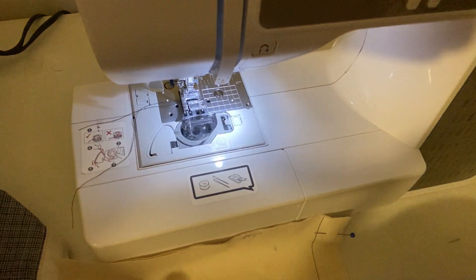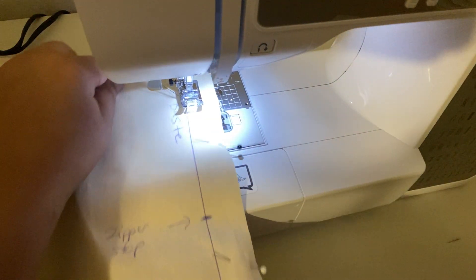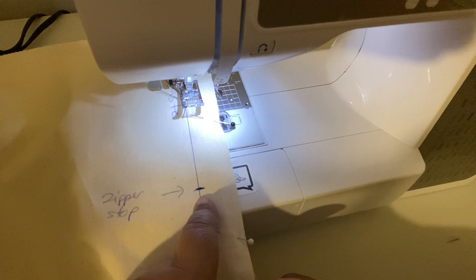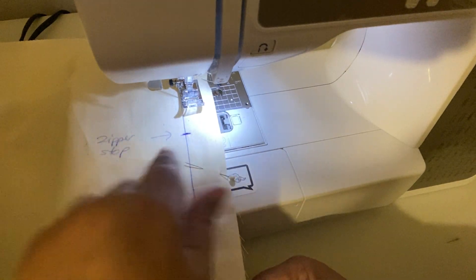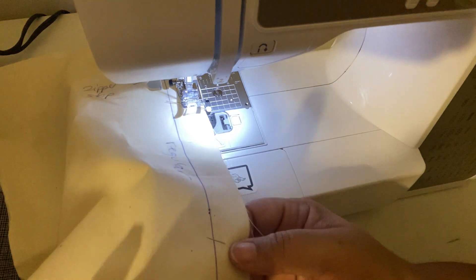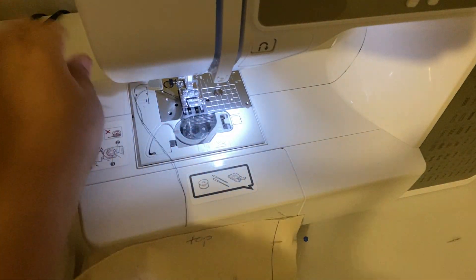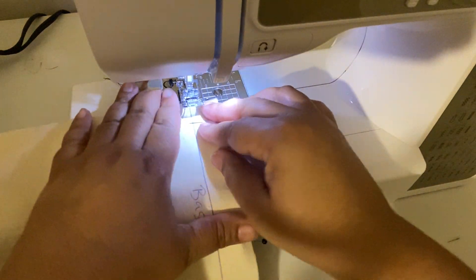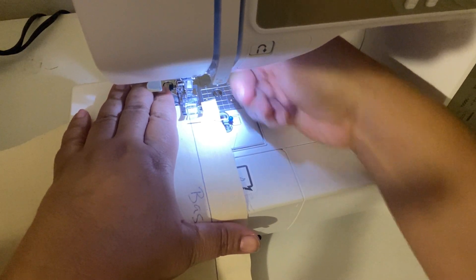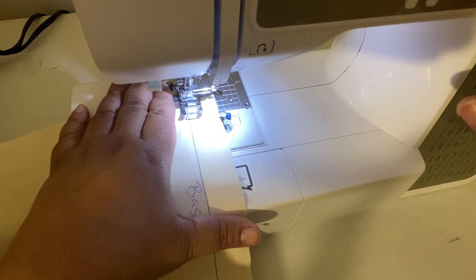Okay, so we're at the sewing machine. Just a recap: from the top of the garment to the zipper stop, we're going to do a basting stitch. For mine, the length is 5.0. We're going to backstitch at the zipper stop, and from the zipper stop down to the bottom of your garment, you're going to do a regular permanent stitch, which on mine is a 2.5.